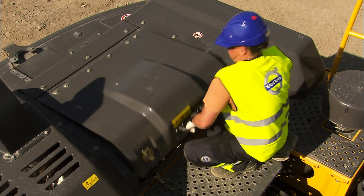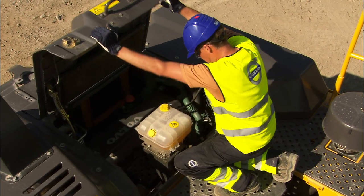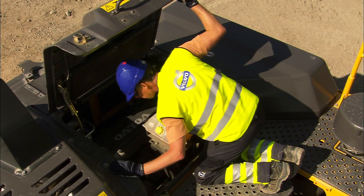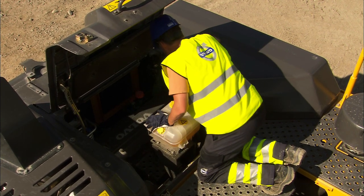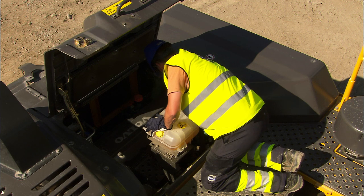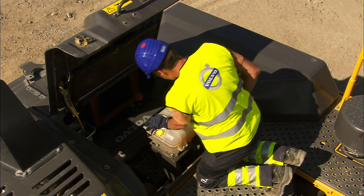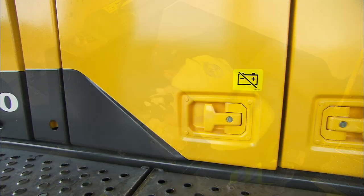Before starting the engine, it's important to carry out a few checks. Visually inspect the compartments to see if there's any leakage or damage to components. Take the necessary action if anything is wrong. It always pays to be proactive and it will ultimately result in increased uptime.